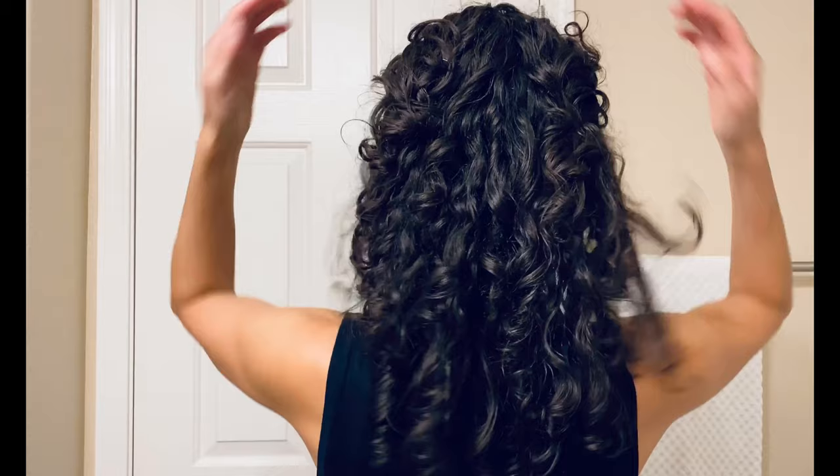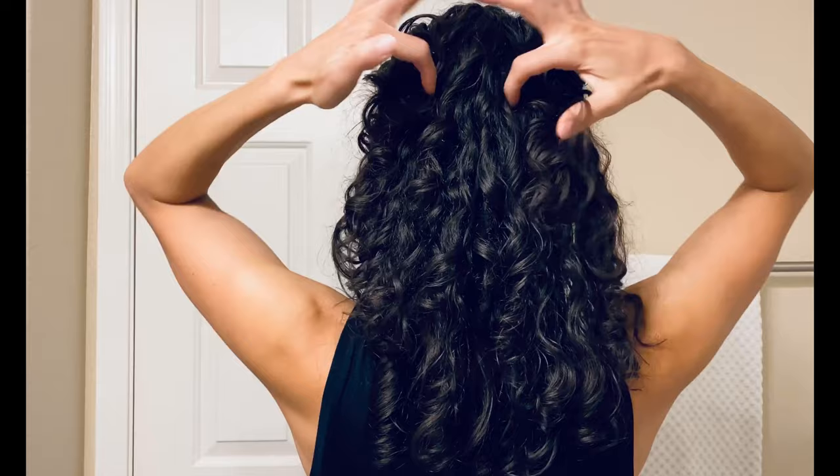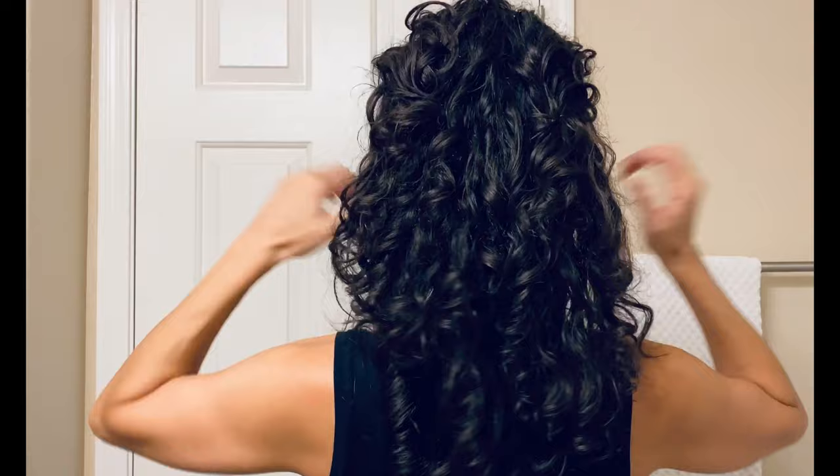This first look is the absolute simplest, where all I did was pin my bangs back — not all the way to the middle in the back of my head, but just almost to the middle. Then I create this beautiful cascading effect of curls, and it's a very soft, elegant look with a face-framing quality.